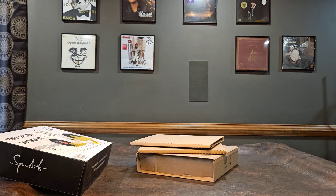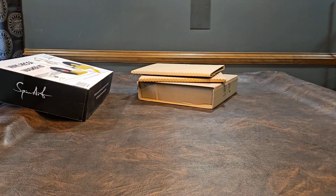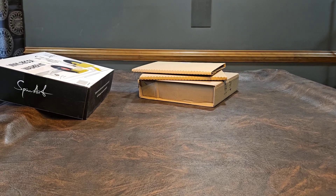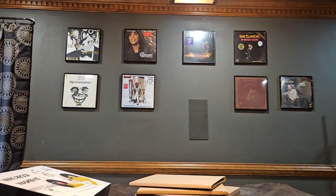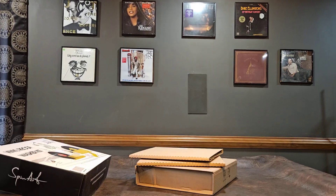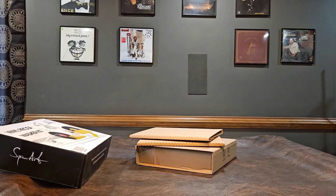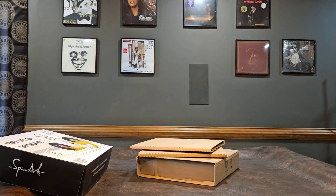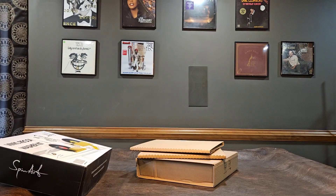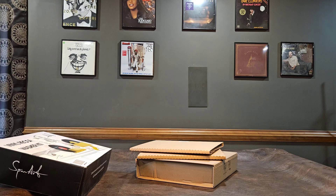Hello YouTube! Happy 4th of July to all my Independence Day fans out there in America. I just got this new gimbal here, trying it out — there's a little shake here, but going to do a quick video today.